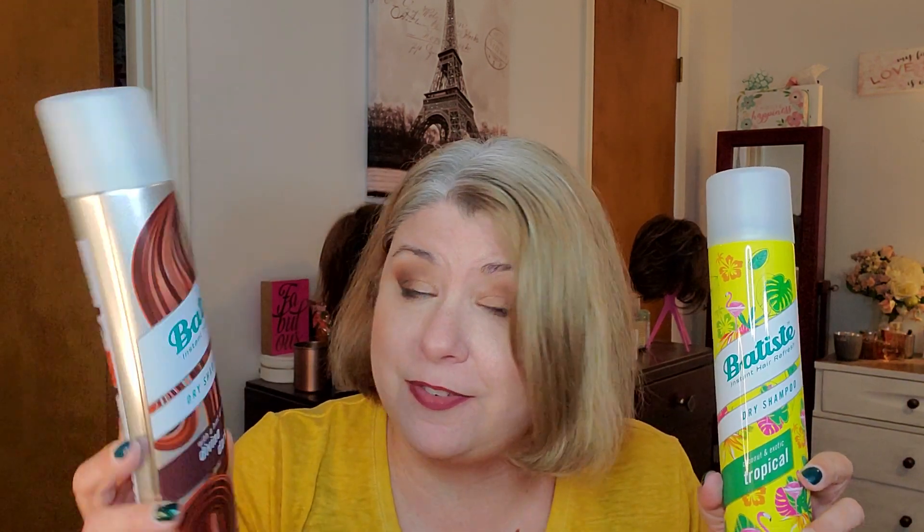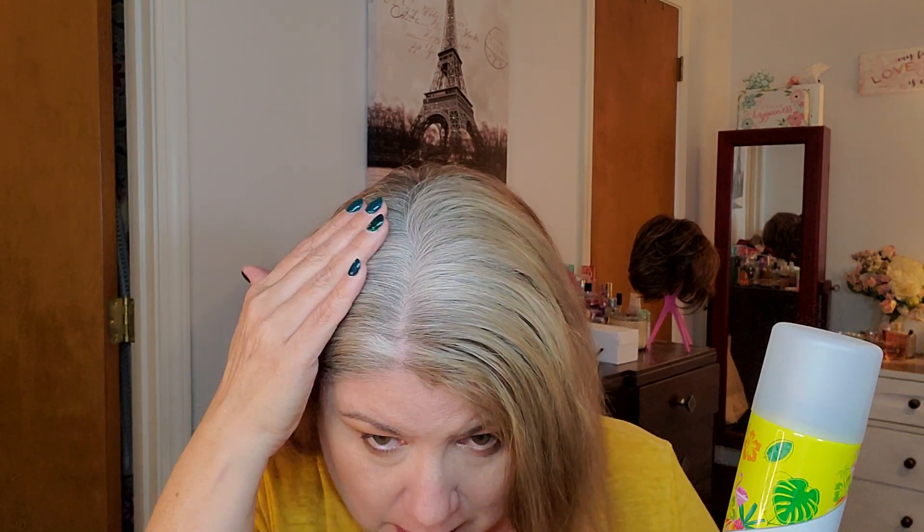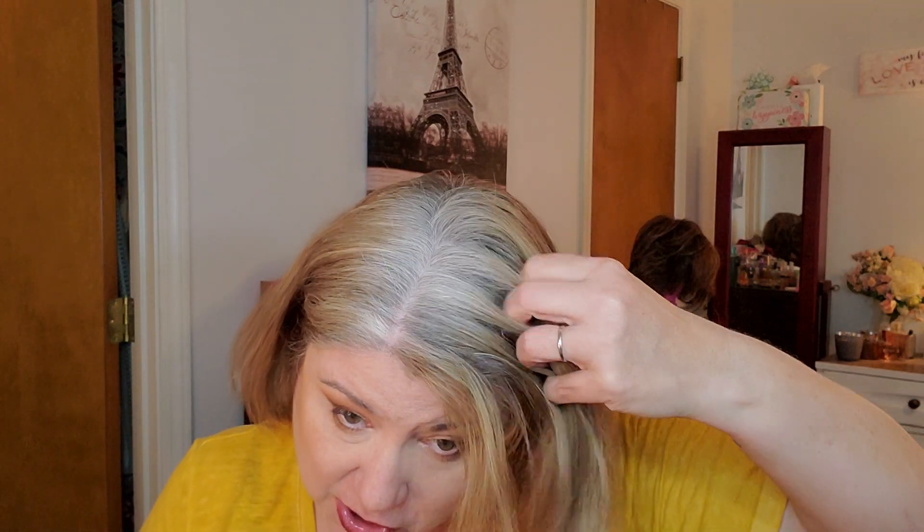I got two dry shampoos. This is the Batiste dry shampoo, coconut and exotic tropical - that's for my regular hair or for blonde wigs. Then I got a Batiste dry shampoo plus with a hint of color in Divine Dark, for my brunette wigs. I can use this on my natural hair or my wigs. I do have some in my hair today - it smells very tropical, though it did seem to make my roots look a little whiter.